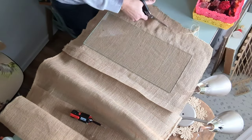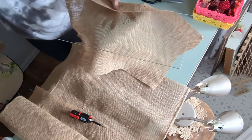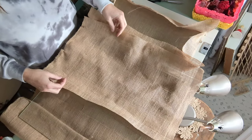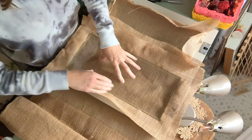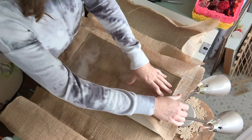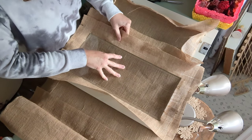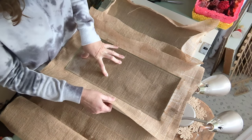I cut the burlap quite a bit larger than the glass and folded it over, securing it that way. I left a big overhang because burlap has a tendency to fray, and I didn't want to cut it so close that it started to fray and show on the front. So I left it long around the edges.